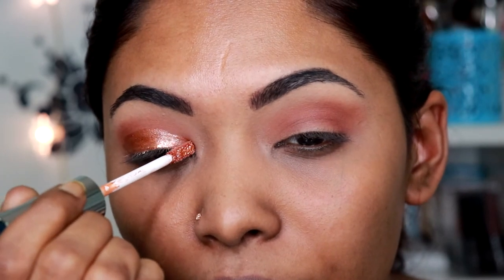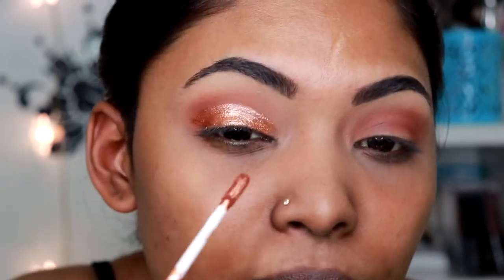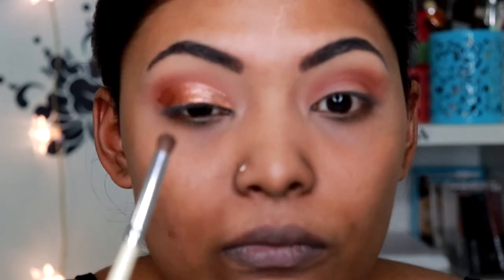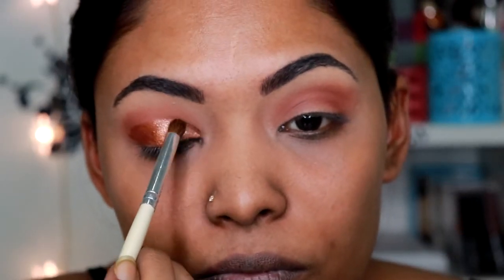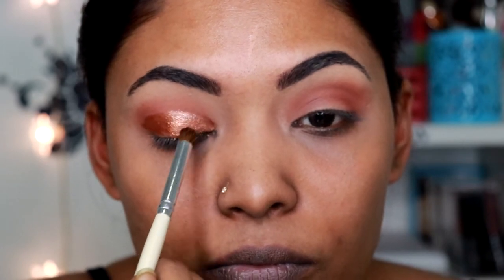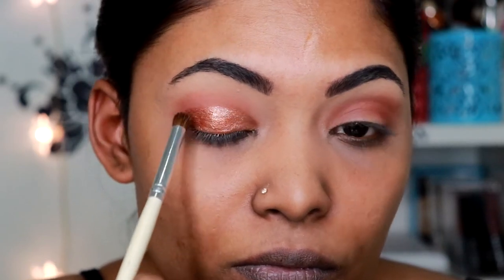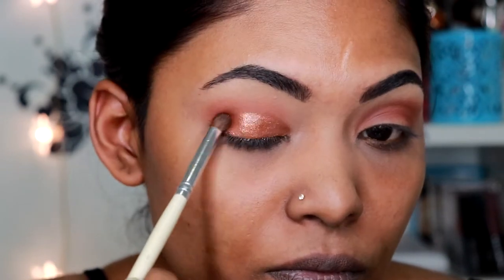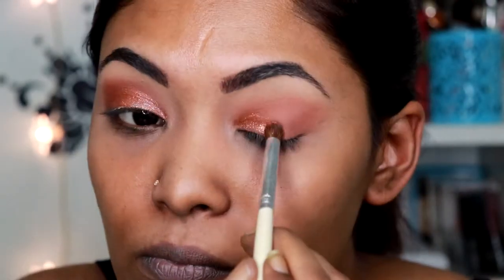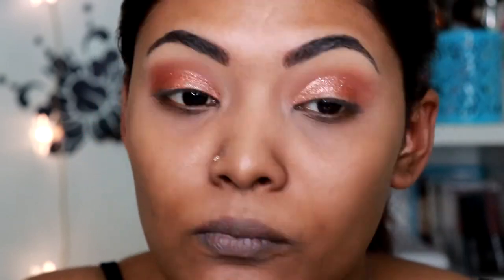On one side of my lid, I'm applying it with the wand and I found it was really difficult to apply with the wand. So I went in with a normal pencil brush and tried to blend it out slowly because it was going on really wet and moving all over the place. Using the brush was way better for applying the Supernova eyeshadow. So for the other side of my eyes, I'll be using the brush to apply the Supernova eyeshadow to my eyelids, which was so much easier.